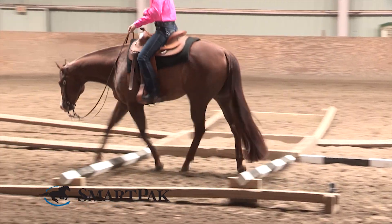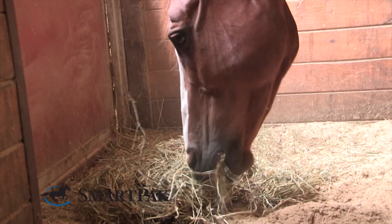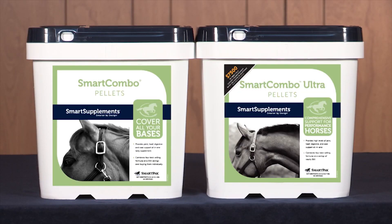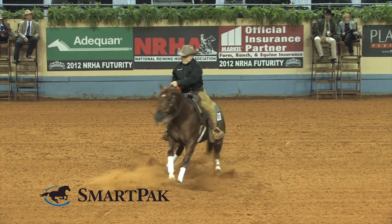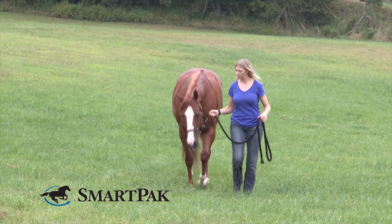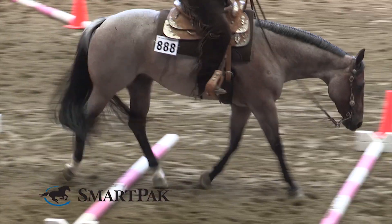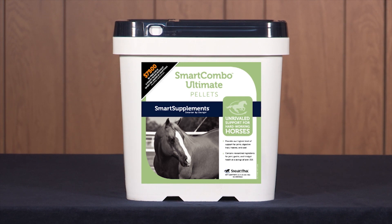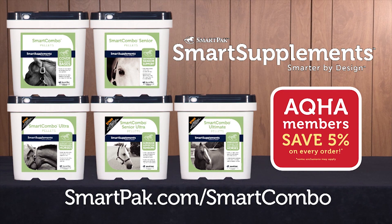Many horses need support in four key areas: joint, hoof, coat, and digestion. Smart Combo and Smart Combo Ultra provide support for young and middle-aged horses in light to heavy work. Smart Combo Senior and Smart Combo Senior Ultra are designed specifically for older horses to help them enjoy their golden years and keep them going strong. Smart Combo Ultimate provides an unparalleled level of support for anyone wanting to give their horse the very best. Visit SmartPak.com/SmartCombo to get started.